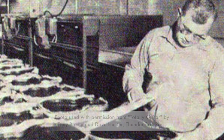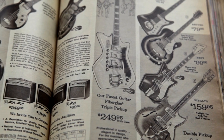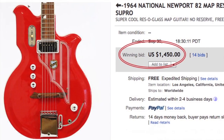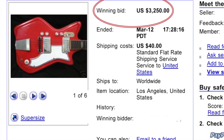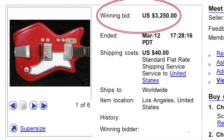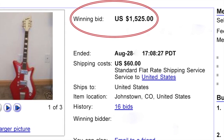ResoGlass guitars were made in Chicago in the 1960s. They were sold under various product names and appeared in popular mail-order catalogs of the time. Today, a vintage ResoGlass guitar can cost thousands of dollars. These rare instruments are prized because their unique fiberglass bodies produced a tone unlike any wood body guitar.